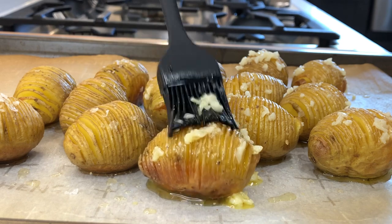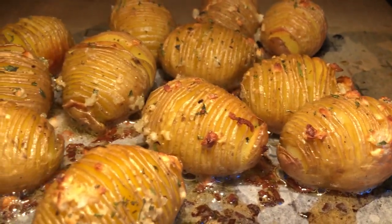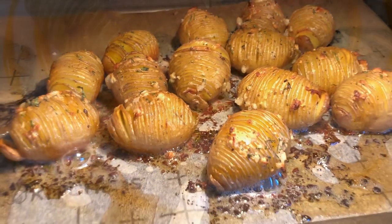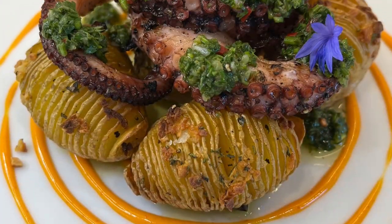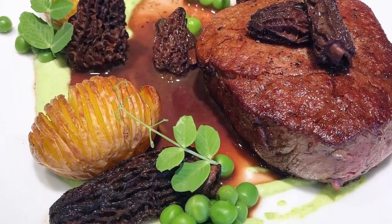Hey everyone, this is Alessandro Bruxell from Home Chef Seattle and today I'm sharing with you the recipe for some Hasselback baby potatoes. These delicious potatoes are the perfect side dish, crispy on the outside with a soft and creamy inside. I hope you enjoy it, let's get started.